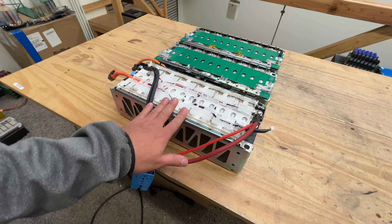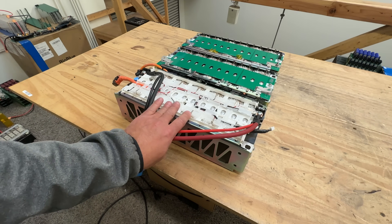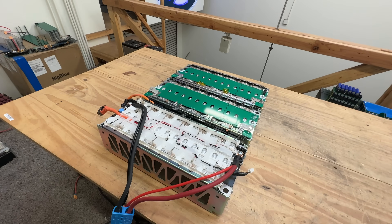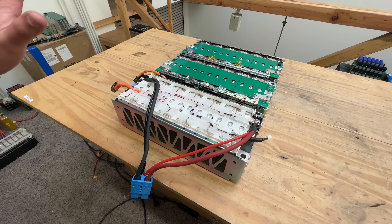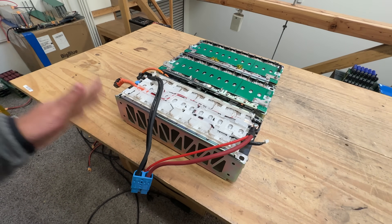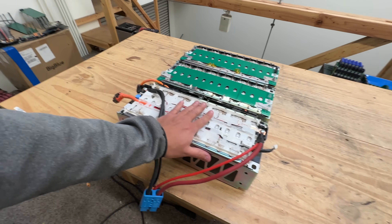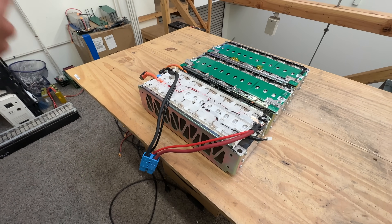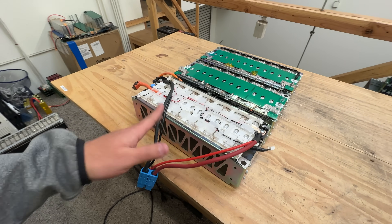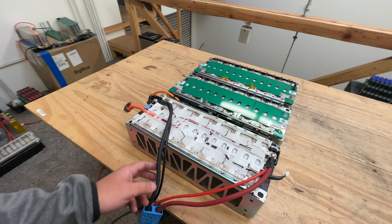Cycle life might be the only concern — we don't know exactly what these will deliver. But since these are designed for 10C to 20C use, if you use them at 1C or 2C — or go crazy and charge at 5C, which is a full charge in 20 minutes, or discharge at 20C — you might get to 3000 cycles off of these. They're made to cycle like crazy on a hybrid car. The reason these aren't beat up is because they weren't used in a typical hybrid car, as I explained at the beginning.